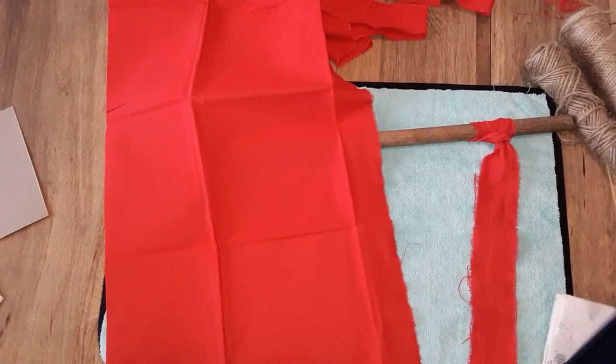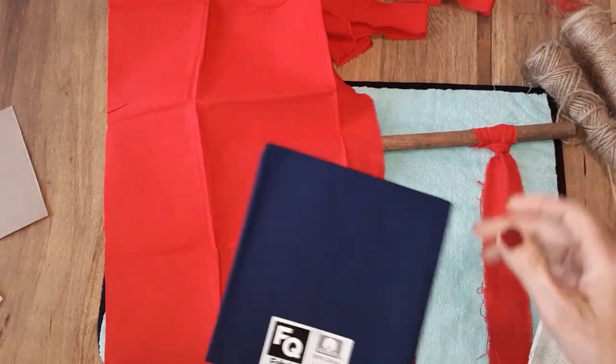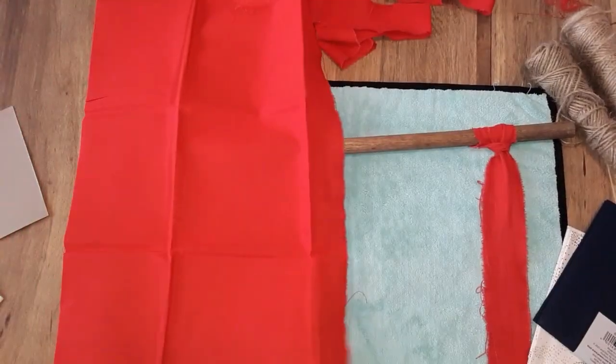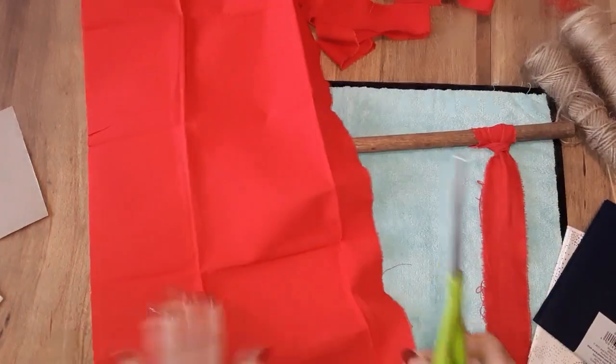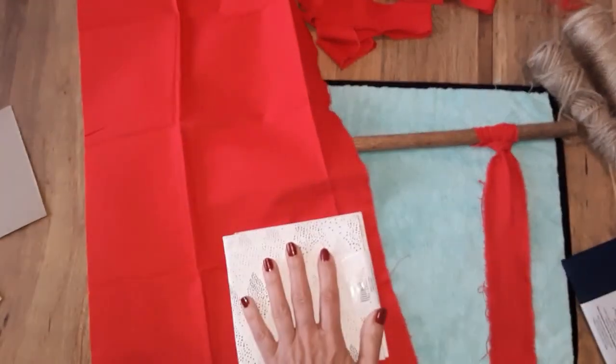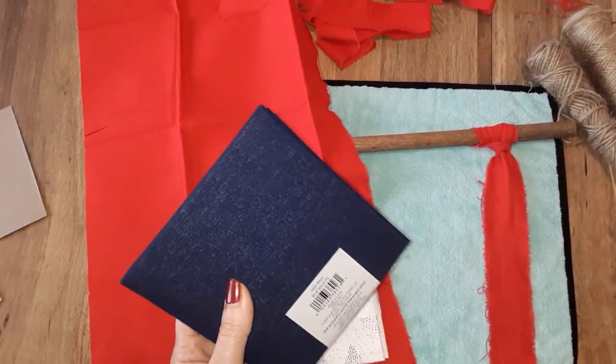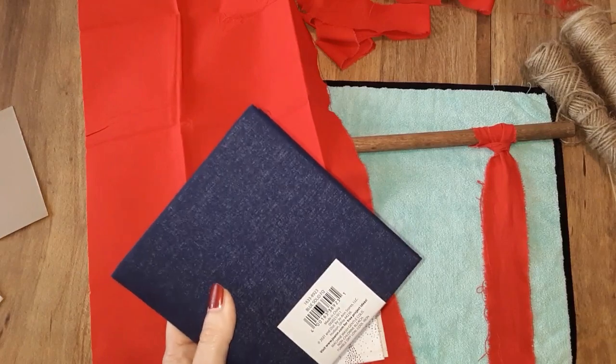I'm going to be using the length of the fabric for the red and white strips. They measure 18 to 21 inches long, so I'm going to use the length of the fabric for the red and white strips. I'm going to cut them about one and a half inches wide, and the blue I'm going to cut anywhere from a half inch to maybe three-quarter inches wide.